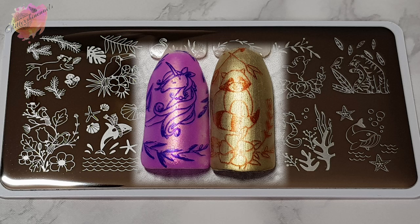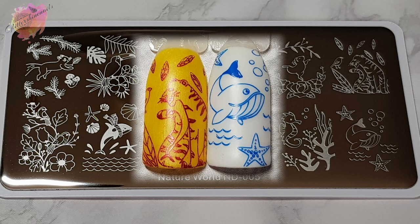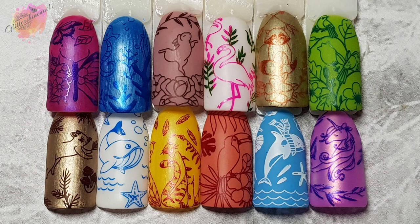This has been a brilliant set to work with, and if you've missed the first video you can find it in my Nicole Diary playlist here on my channel — it's definitely worth checking out. I definitely want to use the flamingo and the toucan, but also yes, you've guessed it, the butterfly. I also want to try to create a mani using all five plates together — I think that would be really good to do. These manis will be over on my Instagram when I create them.